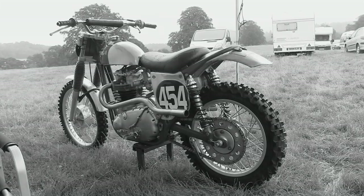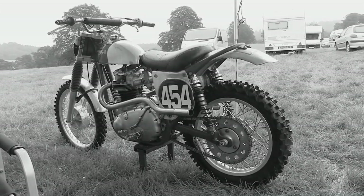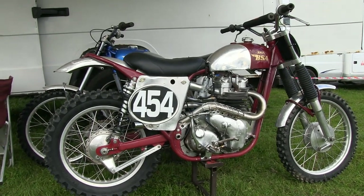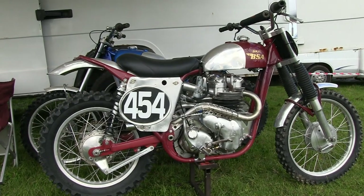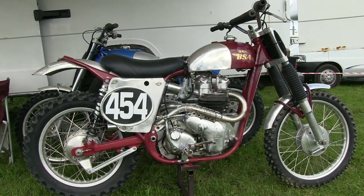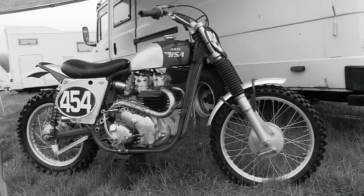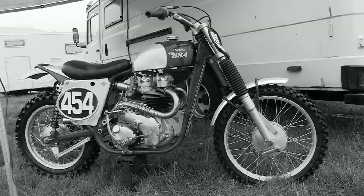Without doubt this is a superb pre-1965 classic race bike and a very good example of what all the legendary British Scrambles riders used to use when we watched those BBC Grandstand winter Scrambles events on TV back in the glory days of British motocross. I do hope you enjoyed that little trip down memory lane and the reminder of how these older race bikes looked back in the day. So that's Peter Hollinshead's 1958 SRM BSA Twin.